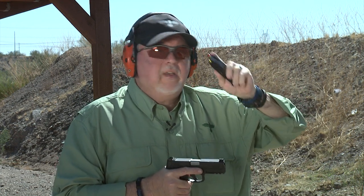We're using the Syntec ammunition from Federal — the 124 grain bullet. It's really reliable ammunition and it has lower temperatures going through your barrel, giving less wear to the barrel.